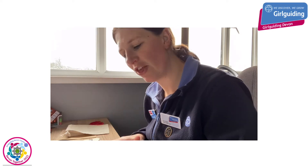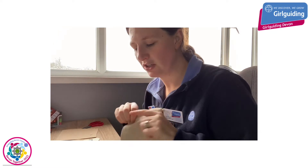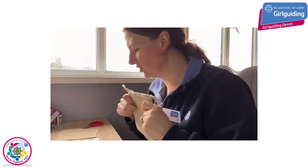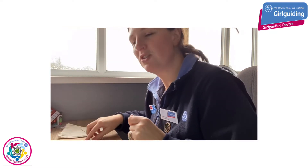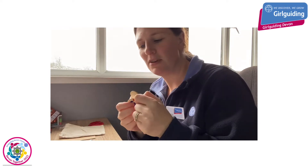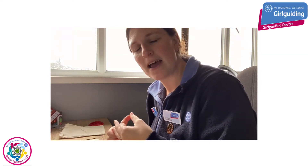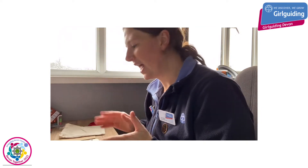Now you may have some different things to work with today. You may have a little bag like this, which we can draw the grid on and you'll be able to store your tokens after. Some tokens or some pebbles — I've got some little wooden discs like this which I'm going to use today, but you can use pebbles, tokens, or little glass pebbles if you've got those around — anything you like.